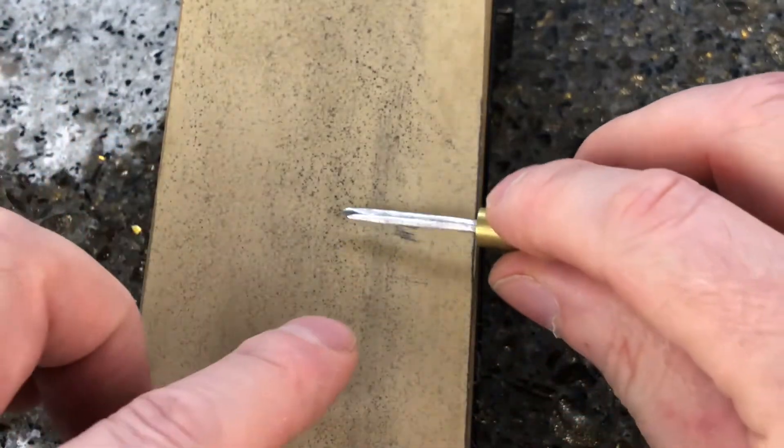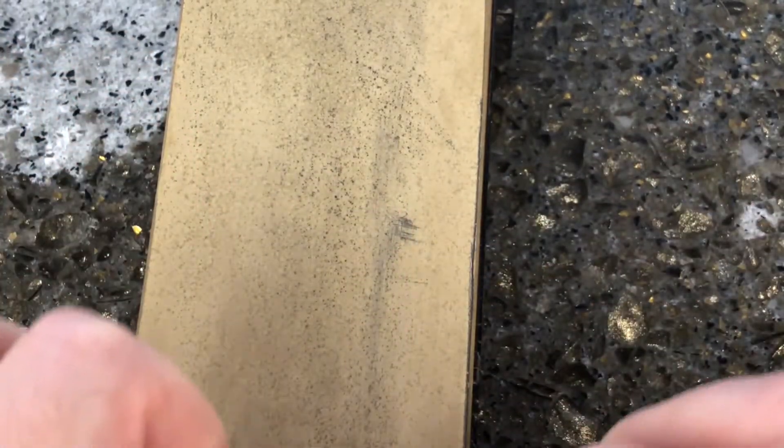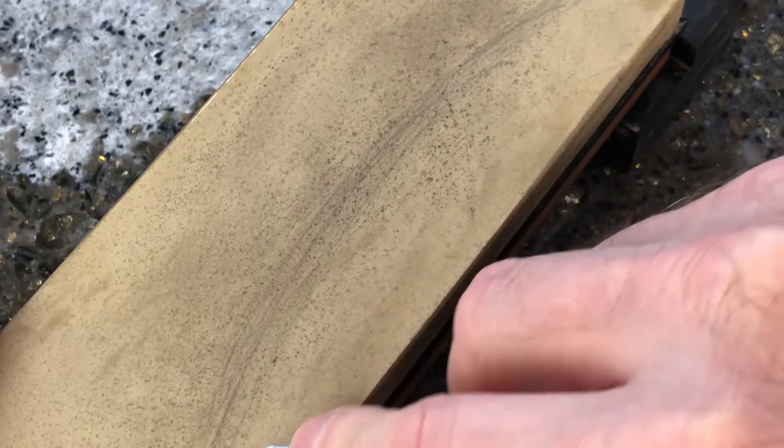Then to sharpen the awl, use a fine grit wet stone and rub the side facets against the stone evenly to polish the surface. The tip is the most important part of the awl and it needs to be very sharp or you will be working a lot harder than you need to. The tip is also very small so it does not take very long to sharpen the edge.